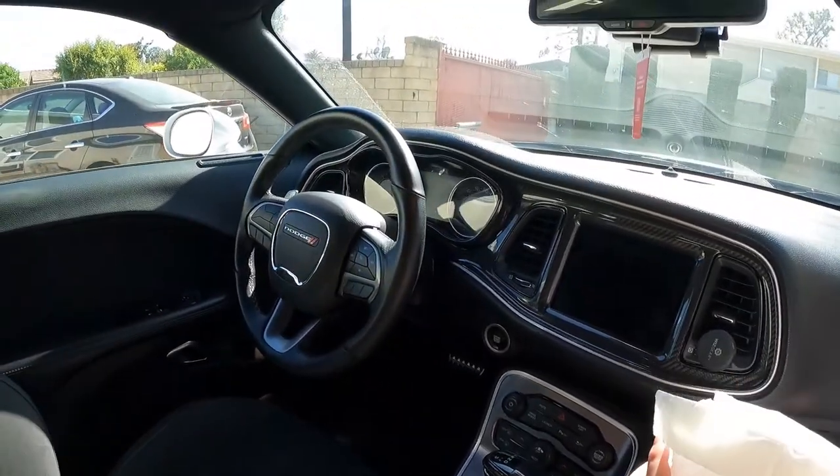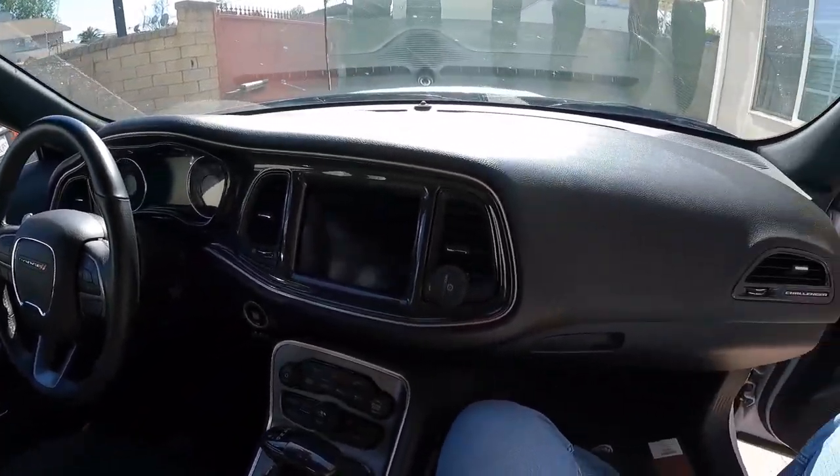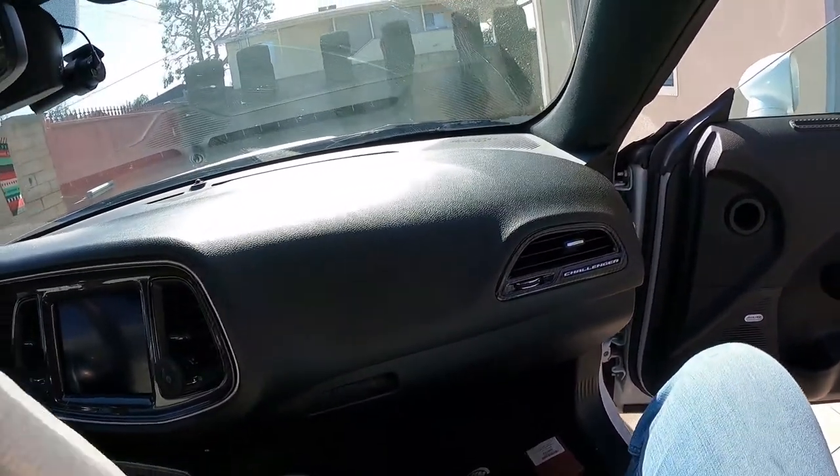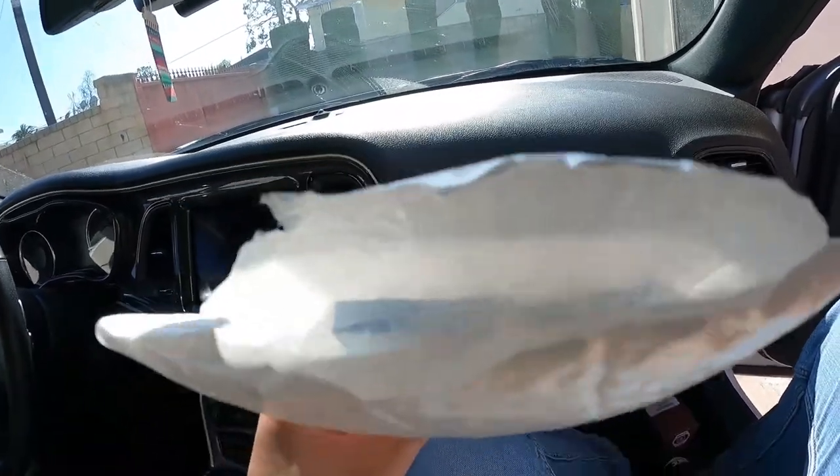I have more carbon fiber on the way, it's just back ordered right now, so keep a lookout for that because I'm definitely going to be adding a lot more carbon fiber inside the cabin. But anyways, back to the topic — I came across these on eBay.